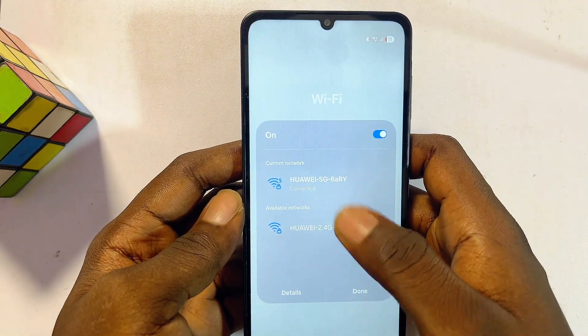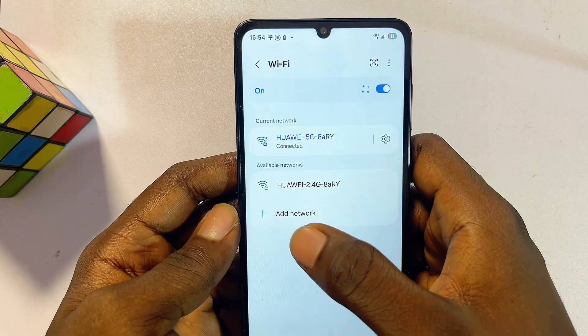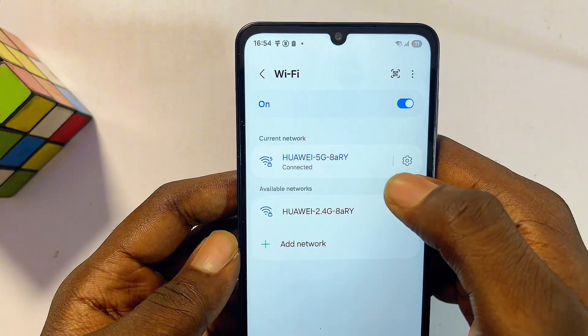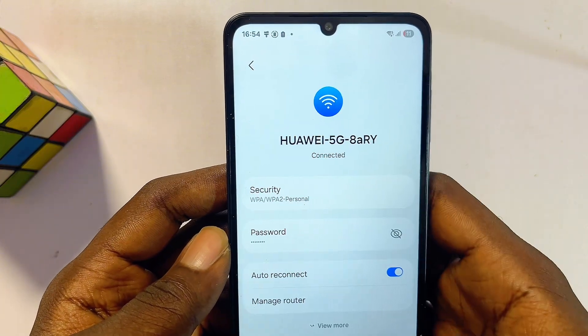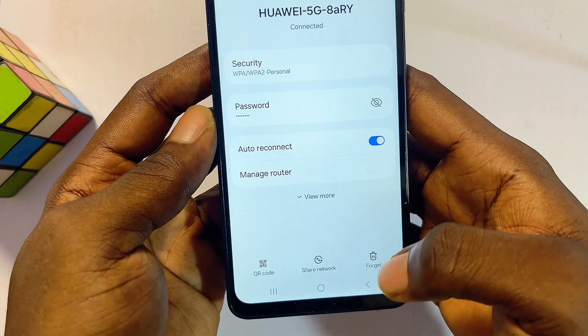If this does not work, another thing you can do from the Wi-Fi settings of your Samsung device is to go to the list of Wi-Fi networks. Make sure you select your particular home Wi-Fi, router, or hotspot network, click on the settings icon, and then go ahead and forget or delete that network.